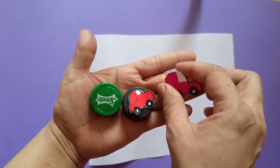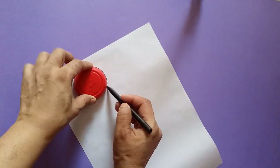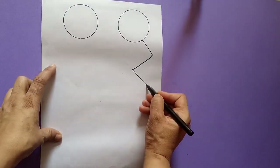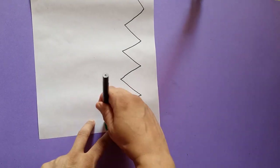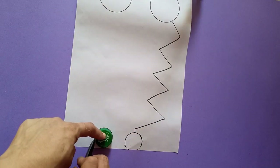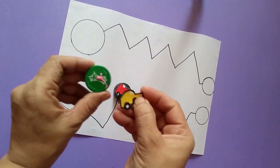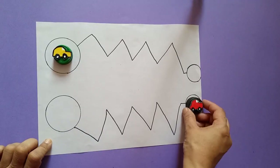Now let's apply the paper cars on a bottle cap. Take any bottle cap or container cap, make a circle, and draw a zigzag pattern. Make another round circle with the help of a bottle cap, then do the same on the other side with another zigzag pattern — and your double drive activity is ready!